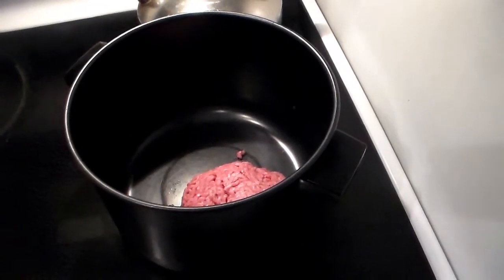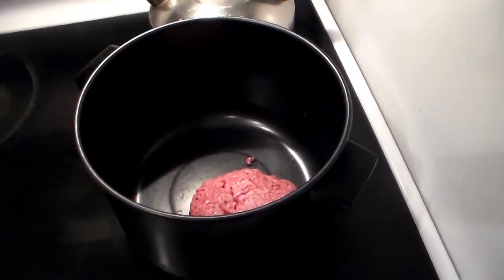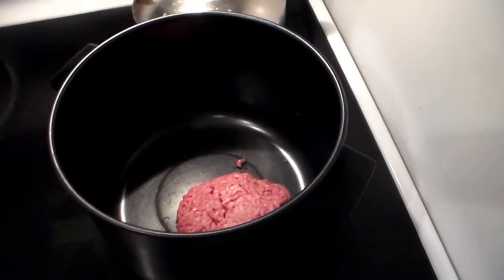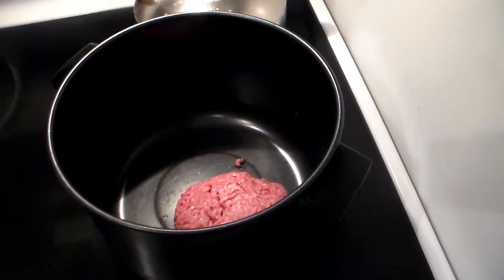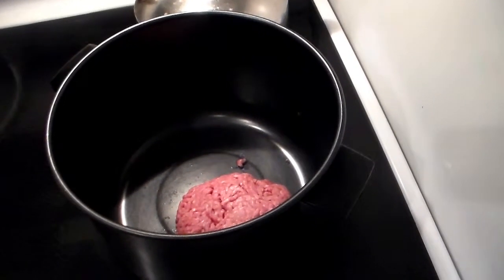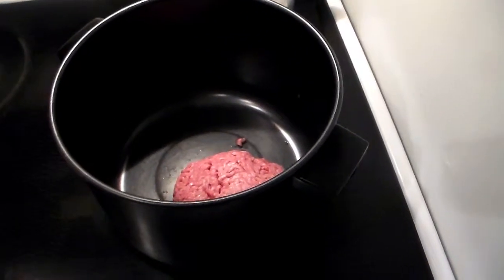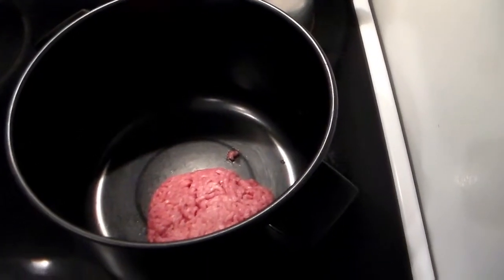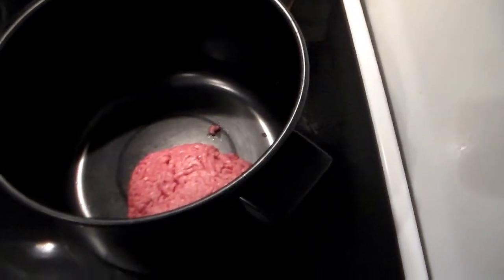Hey, what's going on guys, Ryan DeLorean fan 81 back at you here with a contest entry for Jason big fish. Today I'm gonna be making what is called cheeseburger rice — it's kind of a combination of hamburger helper meets rice-a-roni, kind of a hybrid. It's really simple, really easy, doesn't take too long, so let's get to it.